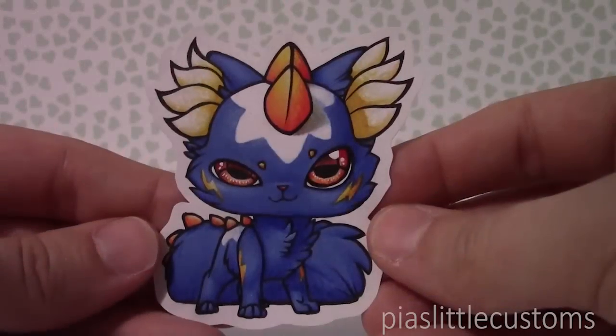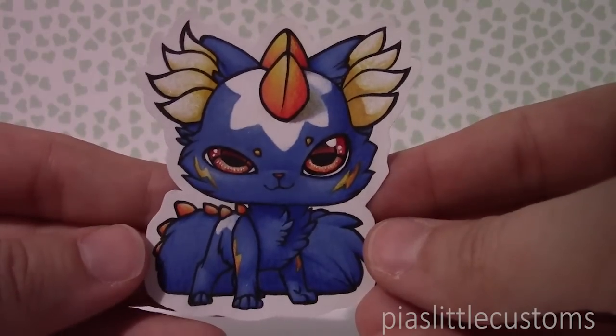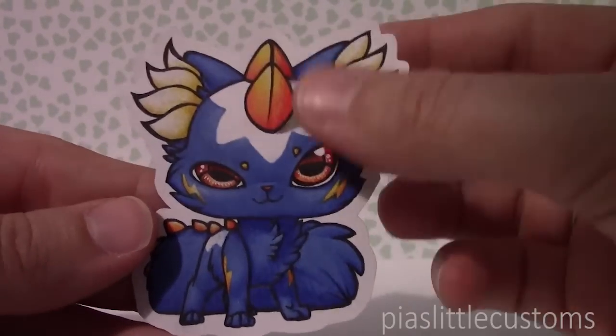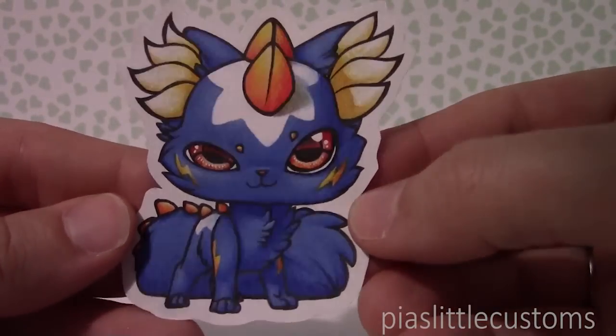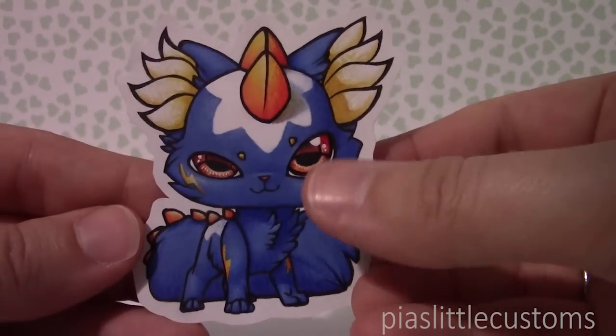It's so pretty! Then we have Volt, my thunder elemental, and this picture is amazing! It really captures his playfulness and just kind of how sneaky he is, and I just love the shading on the sort of horns on him. It's just so gorgeous! He's actually one of my favourite characters out of the bunch so I'm really really happy with how this turned out.